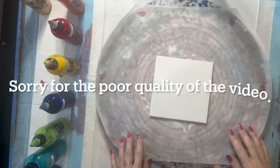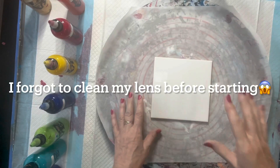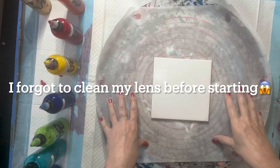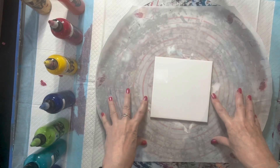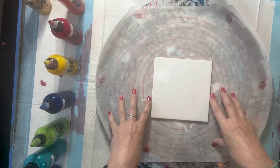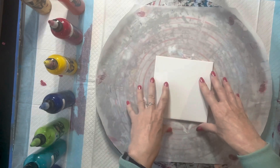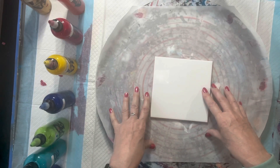Hi everyone. Welcome back to Studio 33 Art by Kate. Today I'm working on a different design, something I've had in my head for a little while. This is a 15cm x 15cm ceramic tile. I'm going to be making a couple of larger coasters — I quite like large coasters — and I'm going to be doing a patchwork pattern.